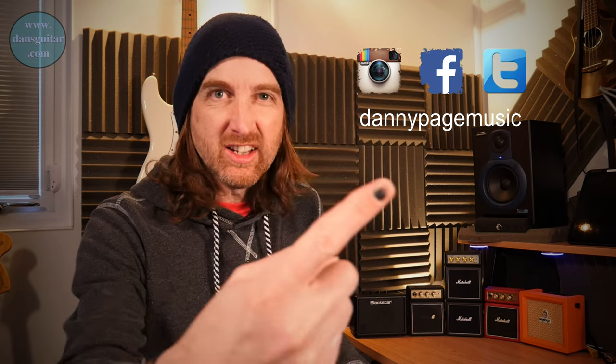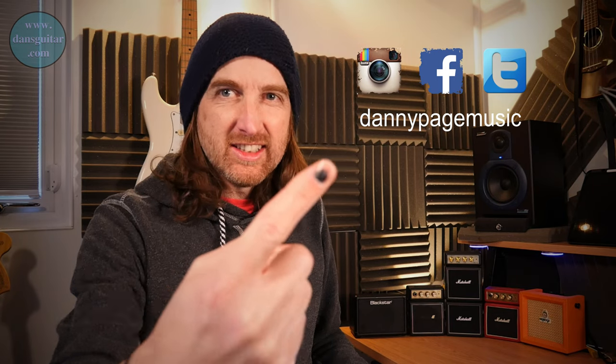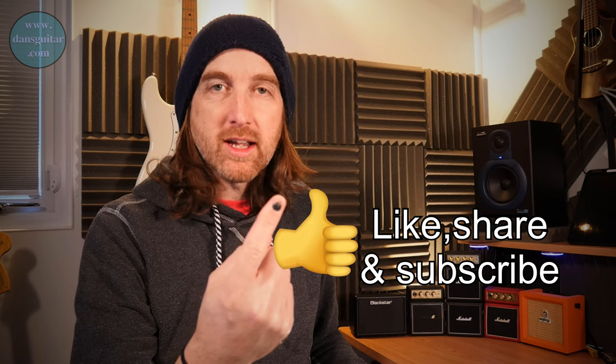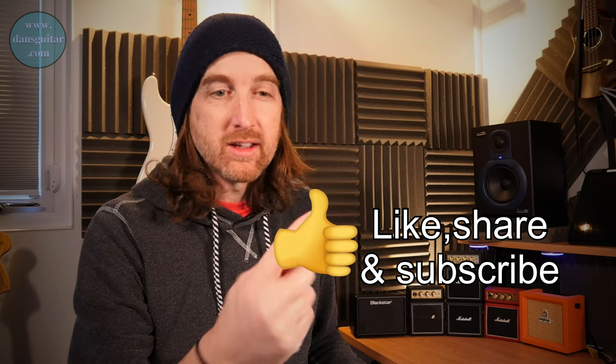Hey YouTube! So snow's been snowing and I've been injuring my finger — can you see it? It won't focus in because I've got it focused on me. I clunked it between a bit of wood whilst stacking logs. Heard a crack and thought ouch. Then yesterday I was play fighting with my son and he kicked, I blocked, and my finger cracked again. So playing guitar is extremely painful, but we'll get through it.